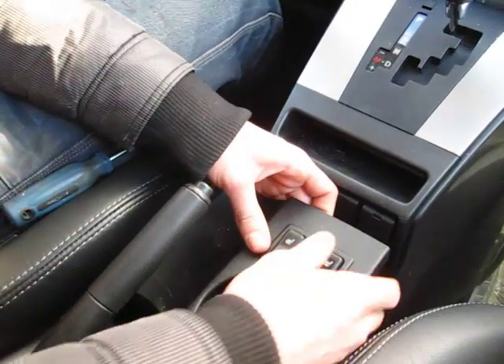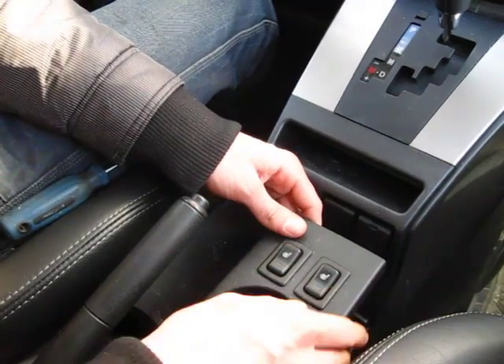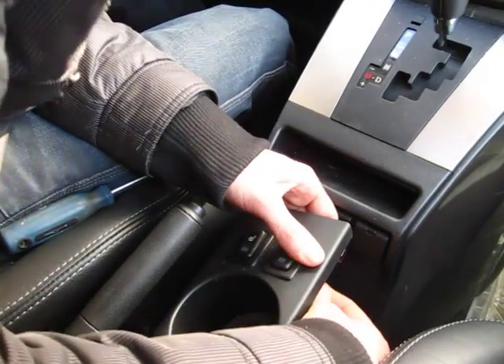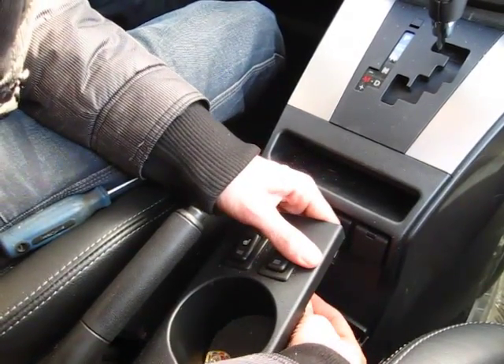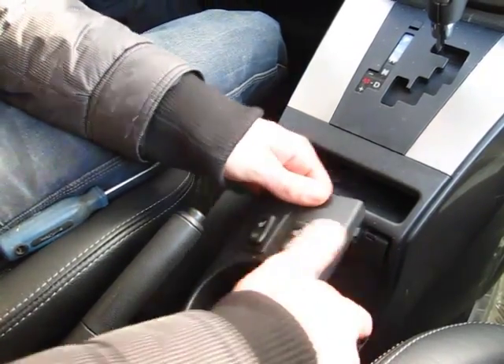In order to remove it, you need to disconnect the two plugs underneath for the heated seats. So we'll go ahead and do that — there's one, there's two, and it comes off.